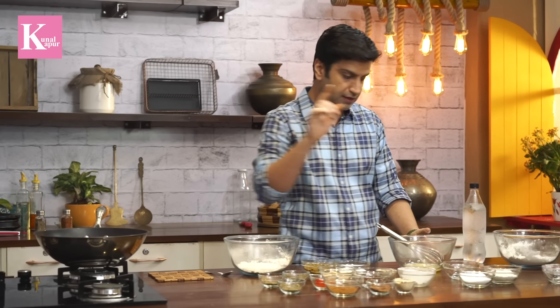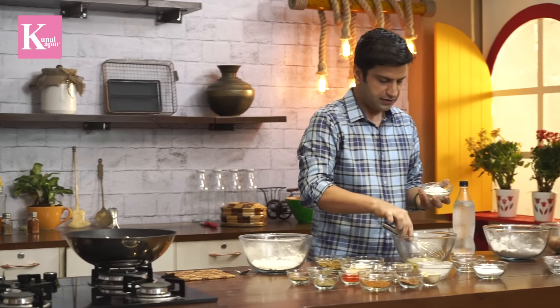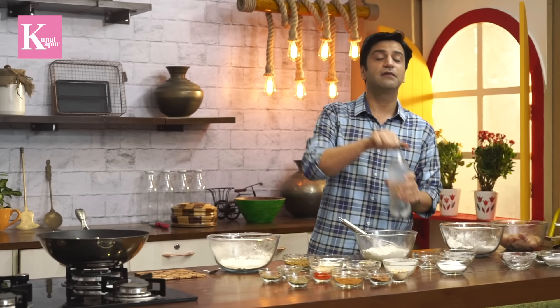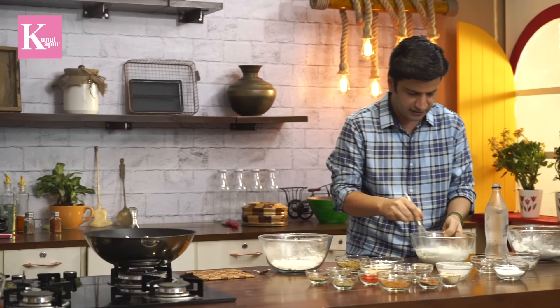This is the second coating, which we need to finish, and this is the third coating. For the second coating, we add egg and salt, then add maida (flour), and into it we add chilled soda — just add a little — and see how it foams up.